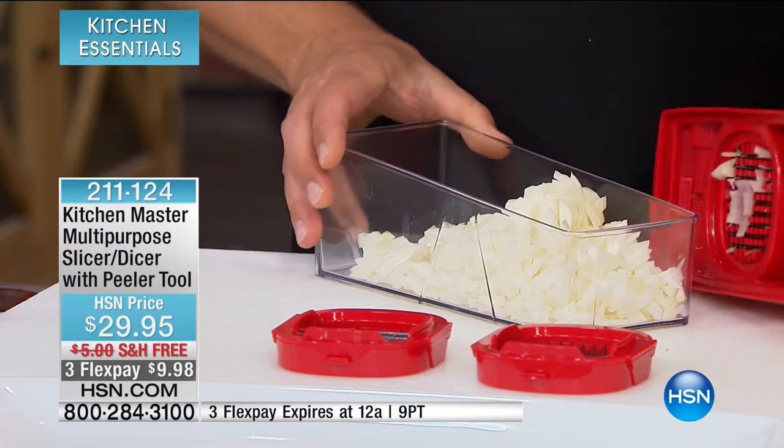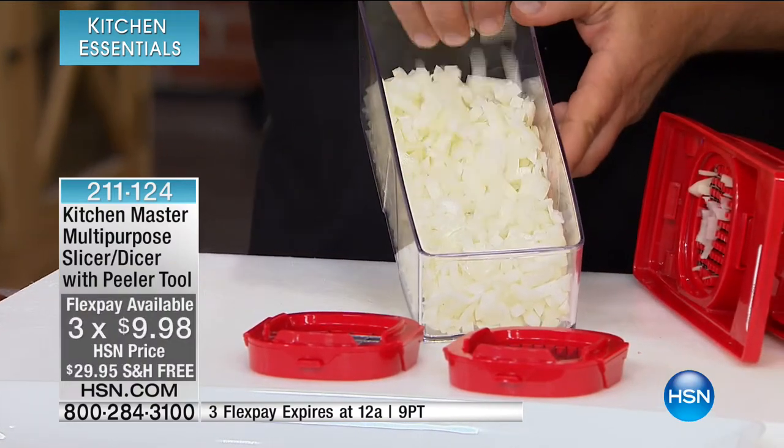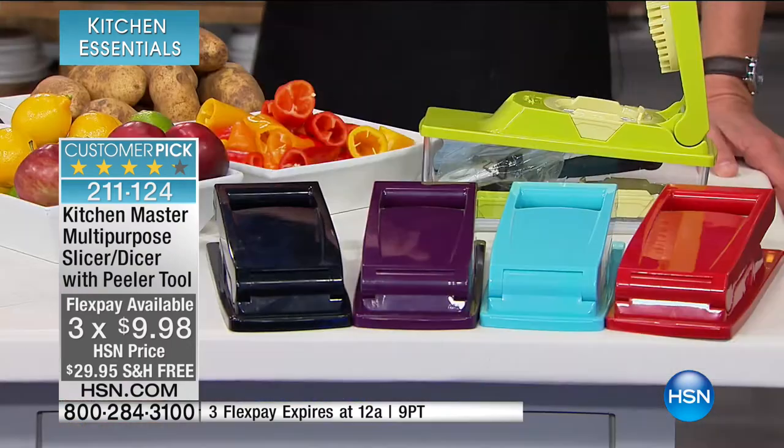Free shipping and your choice of colours — either the black, the purple, the turquoise, the red, or the green. And there are 735 perfect five out of five star reviews.